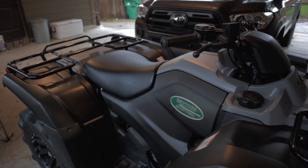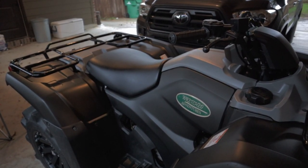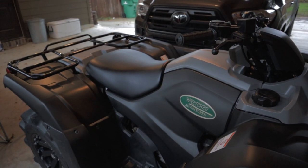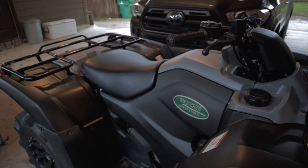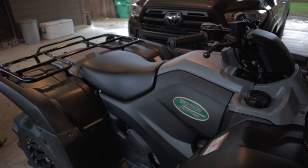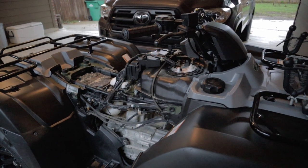Welcome back to the channel. We're going to be snorkeling the 420 today. First thing we need to do is start off by removing the seat and the center plastics to access the air box and a lot of the electronics. We got the plastics and the seat off.